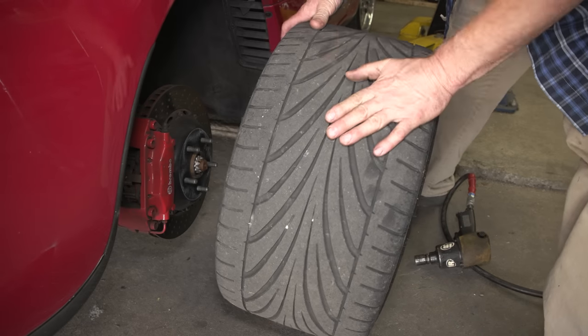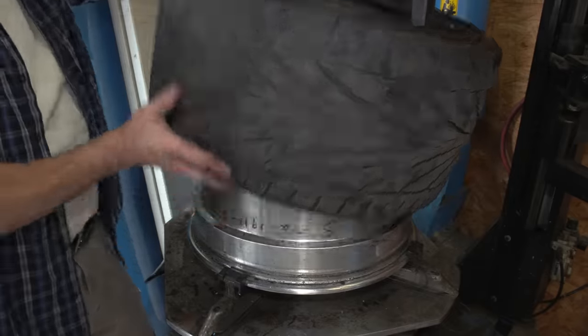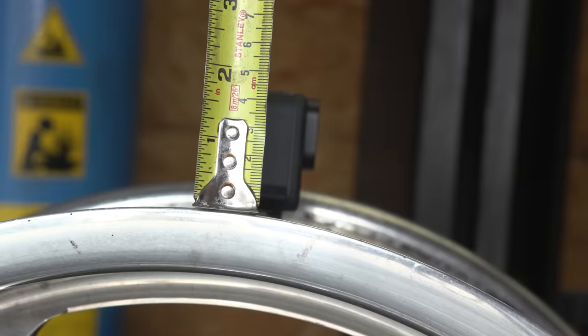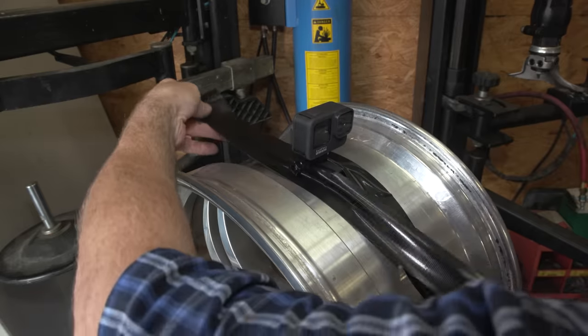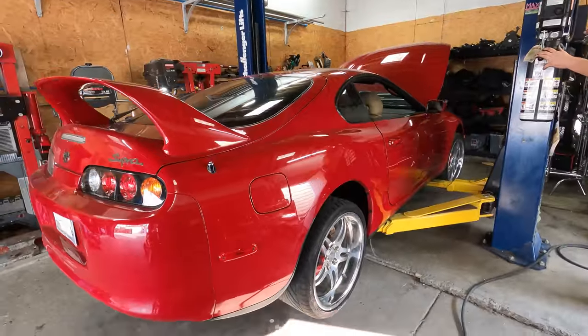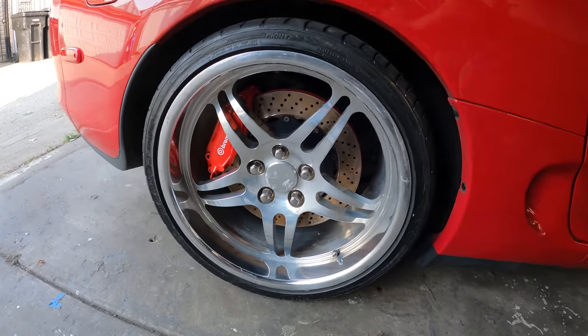Look at the size of that tire. Looks like I'm all set — I let the car down, got the GoPro in the rear tire. I was really surprised that it fit because the tire is just so low. I'm ready to hit the road, let's see what happens.